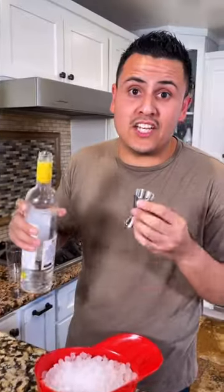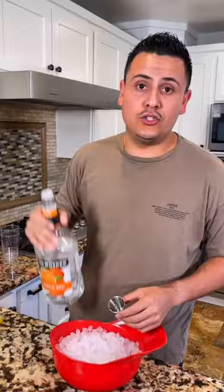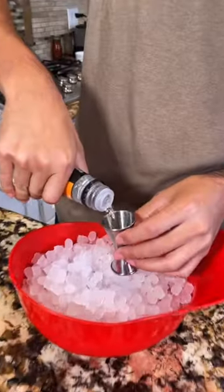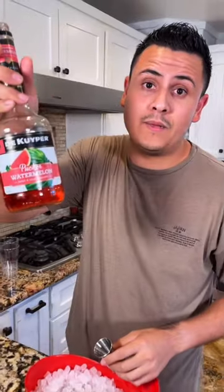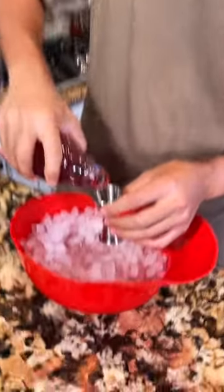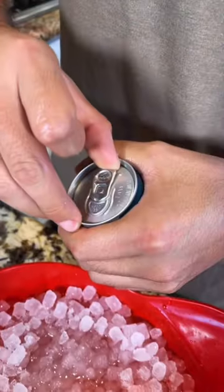Fill up your hat with ice. Start with eight shots of vodka. Two shots of triple sec. One shot of sour apple. One shot of watermelon pucker. One shot of grenadine. Two limes. One whole Red Bull.